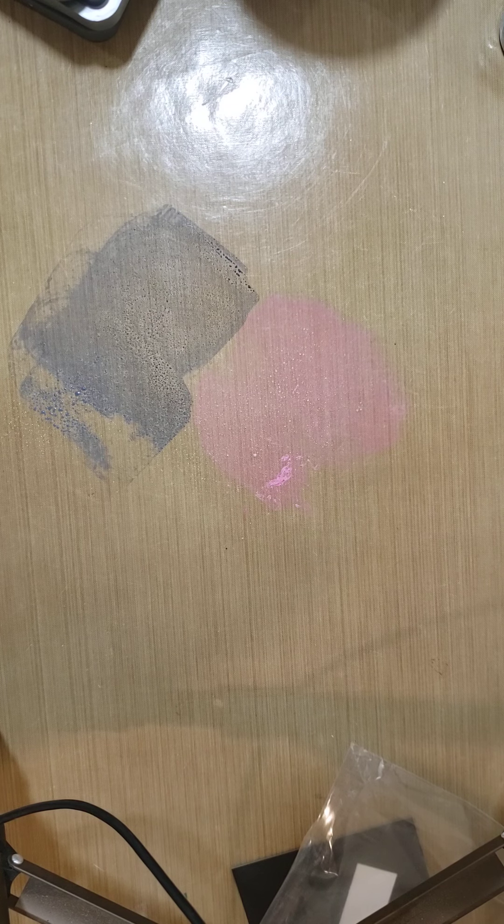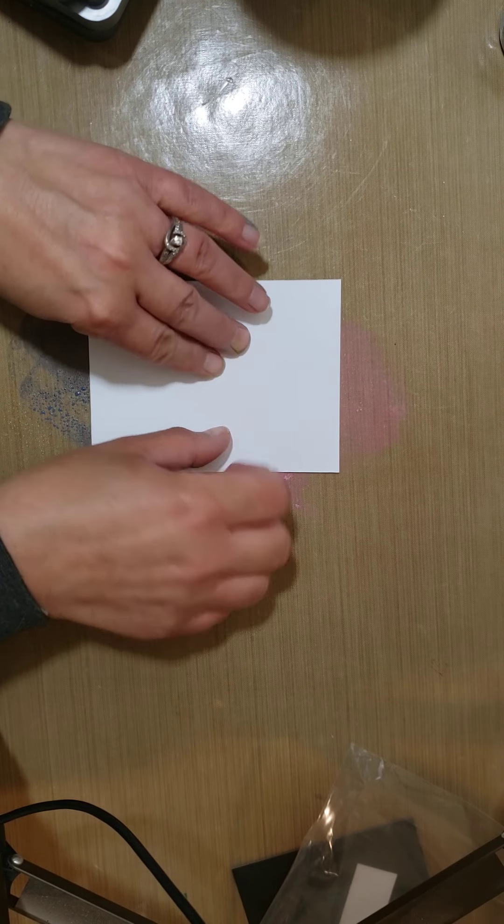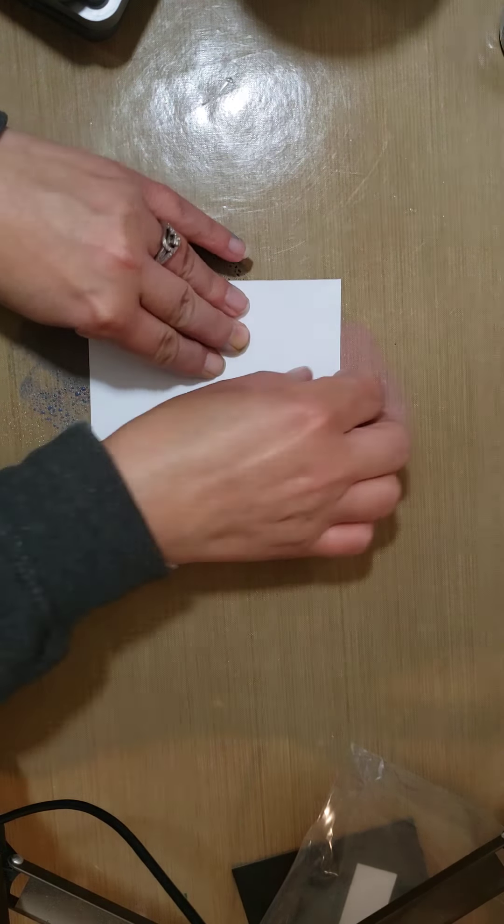This is my all-purpose mat — it's a nonstick mat. I'm applying my inks right to the mat. I've got this spray mister; I still have a few left I hadn't opened or sold. I sprayed that with water and then I'm just going right into it, twisting it slightly to get a little extra color on. I'm going to let that dry.